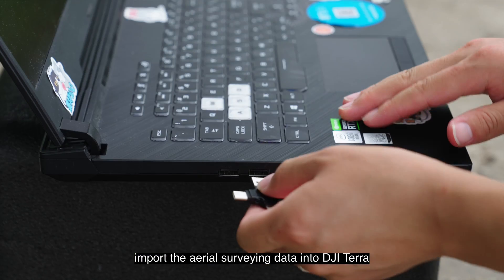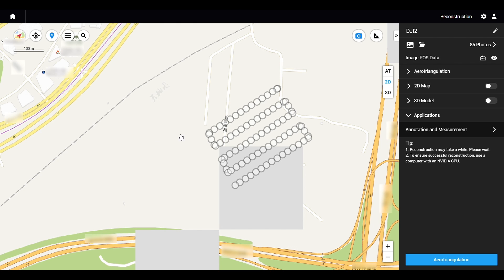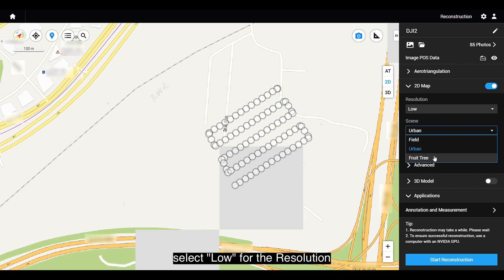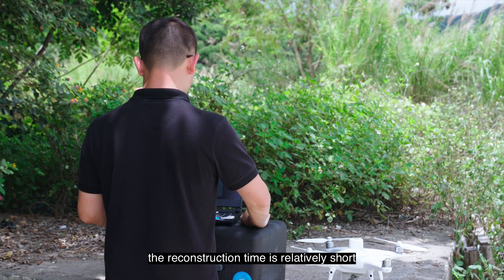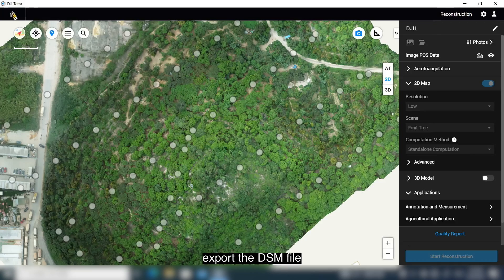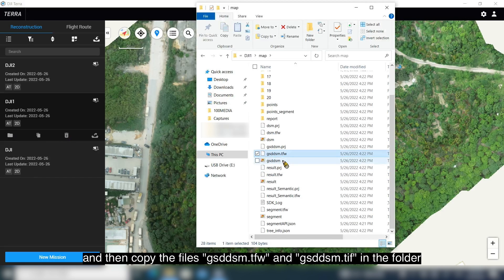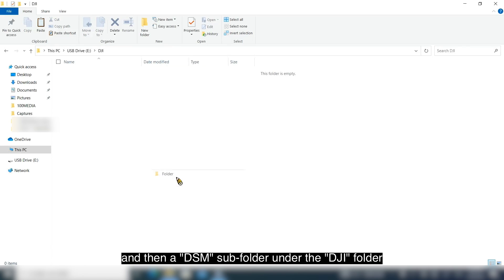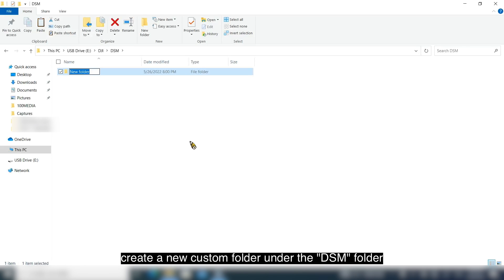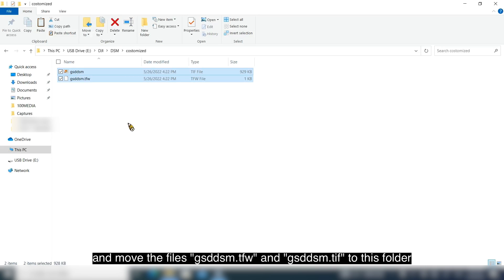After the data collection is completed, import the aerial surveying data into DJI Terra. Select Fruit Tree as the scene and select Low for the resolution. Click Start Reconstruction and wait for the reconstruction to complete — since the resolution is low, the reconstruction time is relatively short. After completion, export the DSM file. Select the task folder and open it. Select the Map folder and copy the files GSDDSM.TFW and GSDDSM.TIF. Create a new folder called DJI in the storage card, then a DSM subfolder under the DJI folder. Create a new custom folder under the DSM folder and move the files GSDDSM.TFW and GSDDSM.TIF to this folder.